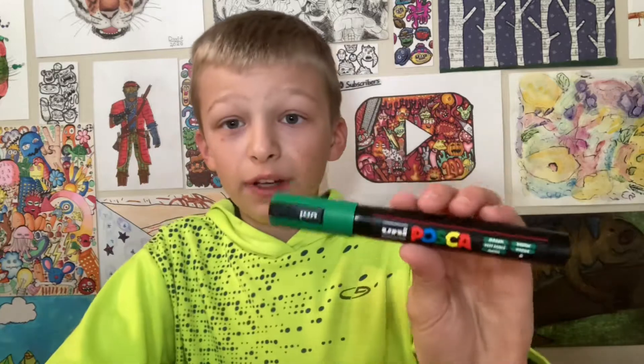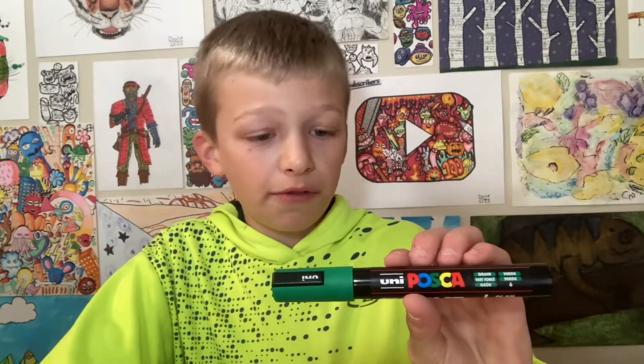And these Posca markers, I really like these. I recommend these if you're looking for some paint markers. They're really good.